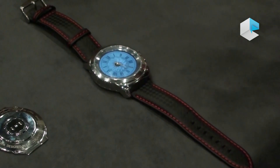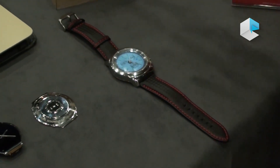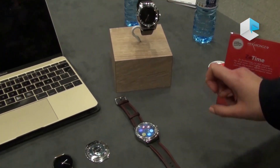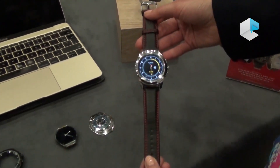Bringing back the Swiss heritage, we wanted a product that is really appealing in terms of design. Here you can see our model in stainless steel in silver color, with two different types of wristbands: a leather one and a carbon fiber one — very modern.